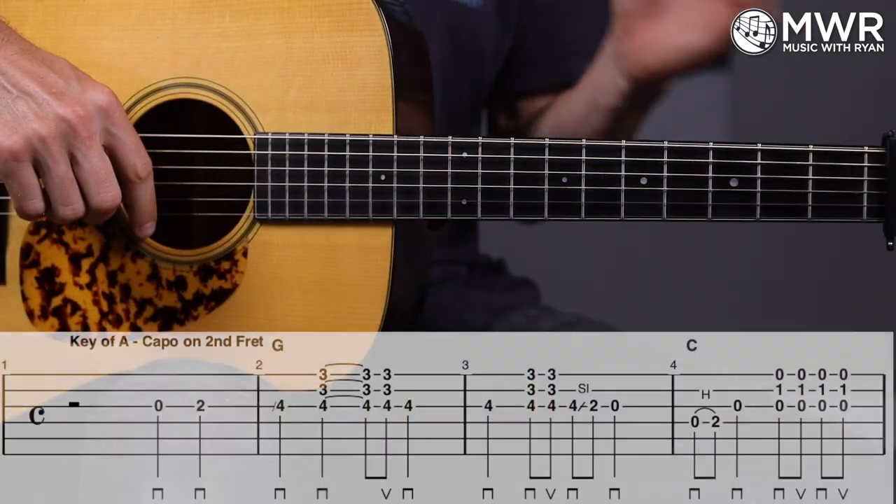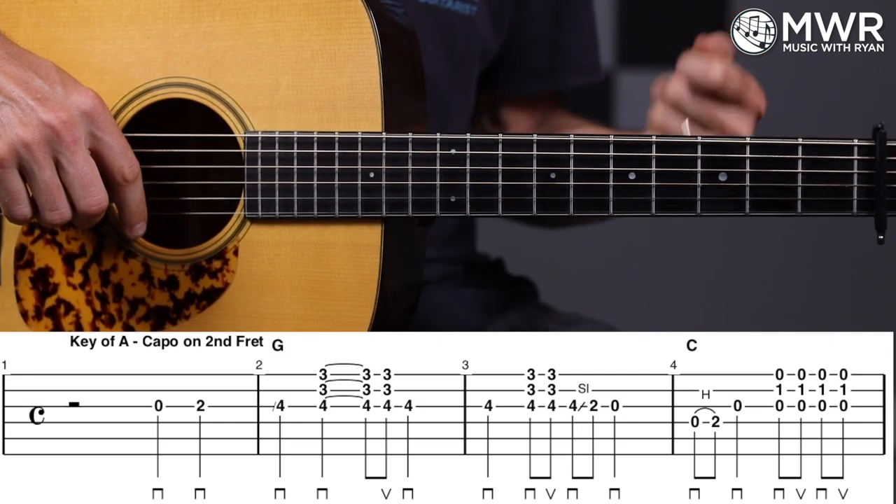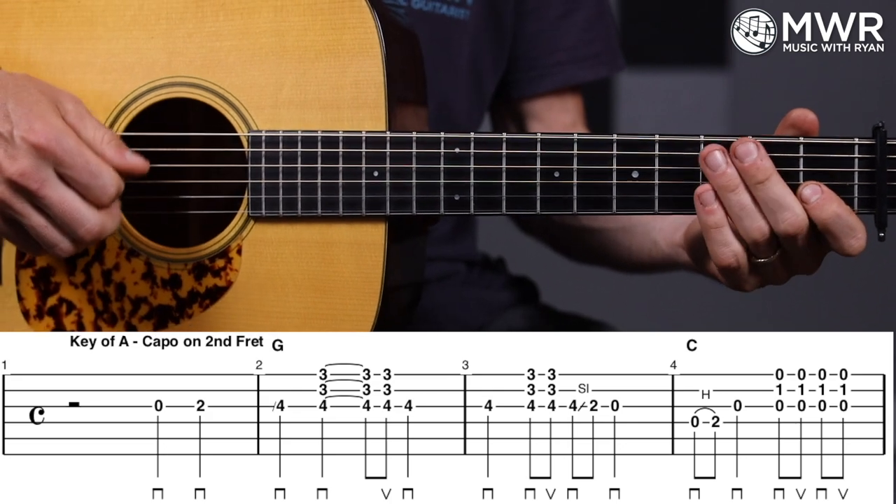We add in some cross picking, some classic bluegrass licks and runs. I'm going to break down that first arrangement note for note. If you want to download the tabs for everything and access both arrangements, click the link in the description to learn how. Let's put those first four measures up on the screen — there we got a pickup on beat three. I'm going to play it for you and then break it down slowly.